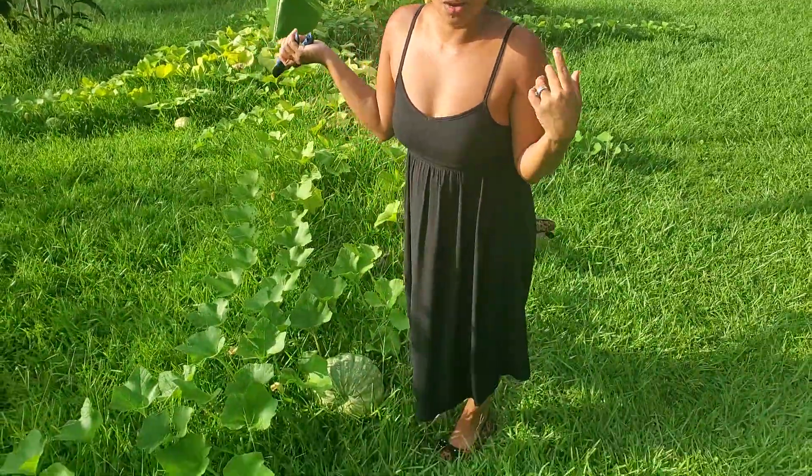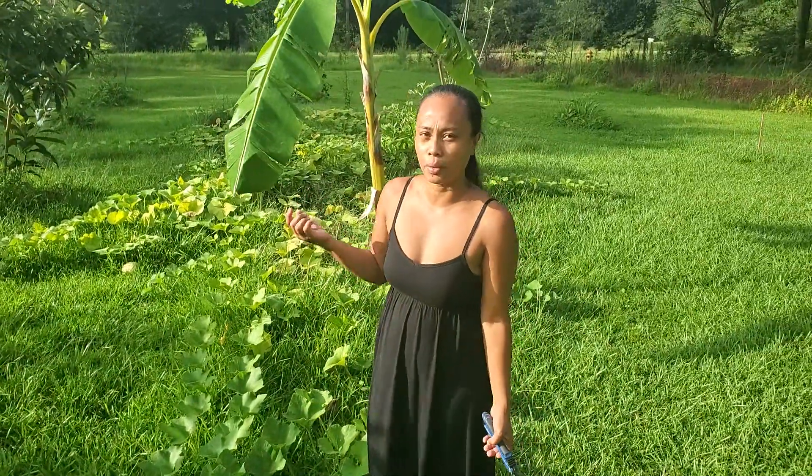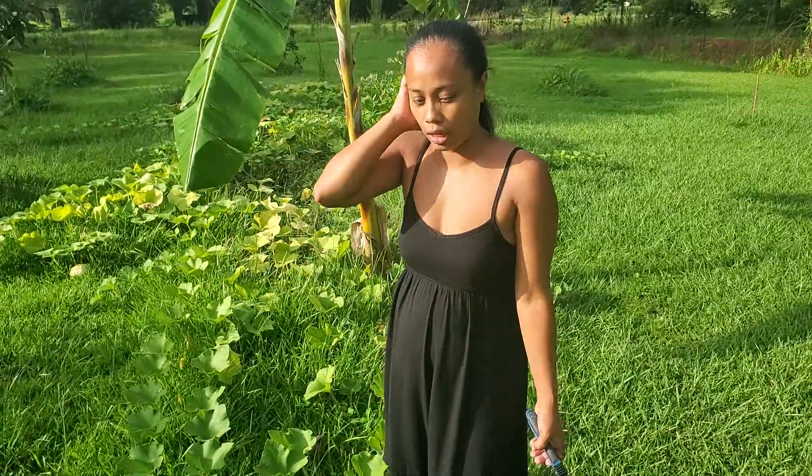Welcome to Grow Family Network. Today we're excited because we're going to start picking up our squash. This is our squash that came from the Philippines, which I brought back when I came back to the United States.